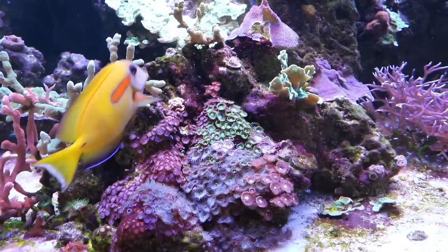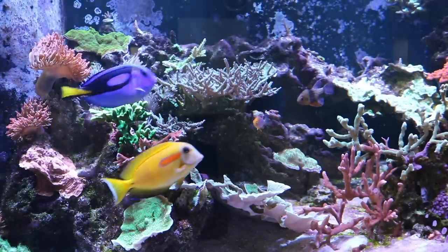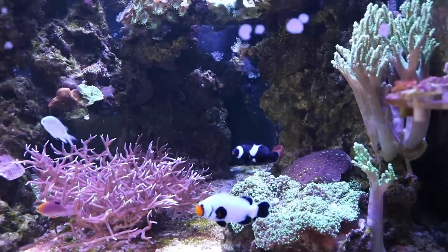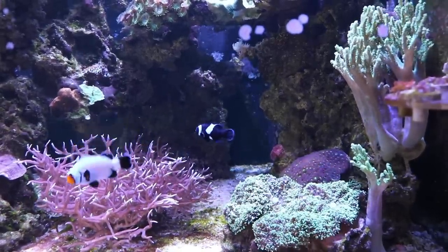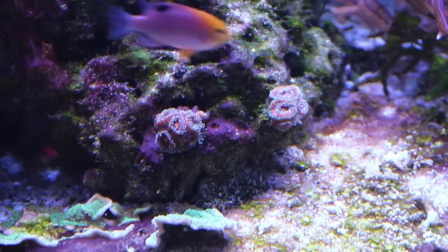I've also moved some other corals around — plates that were in one spot are now in a different spot. I moved my big bird's nest from one side to the other just to fill in gaps and open things up. There were some corals that were fighting, but now I really like the new layout much better and it gives me more spots to add corals. I also got some new acans and new SPS, and they're all just thriving in their new spots and filling in the rocks.